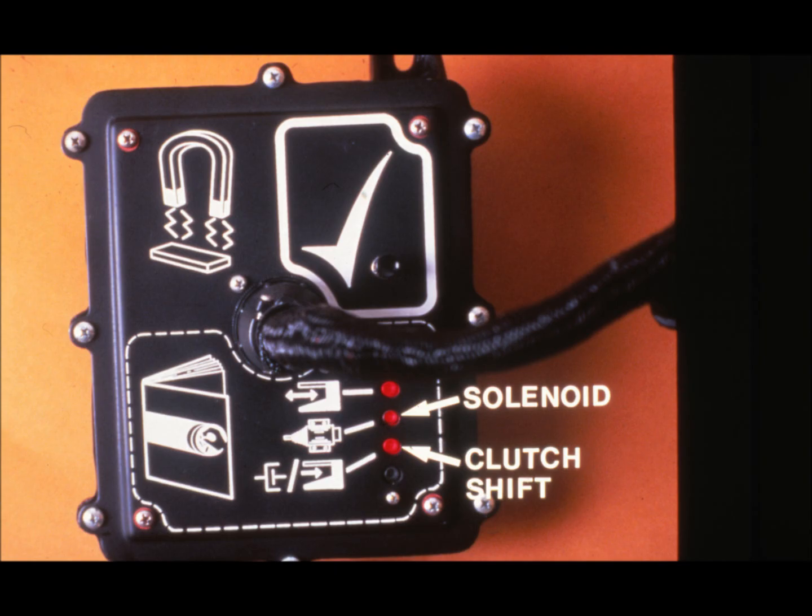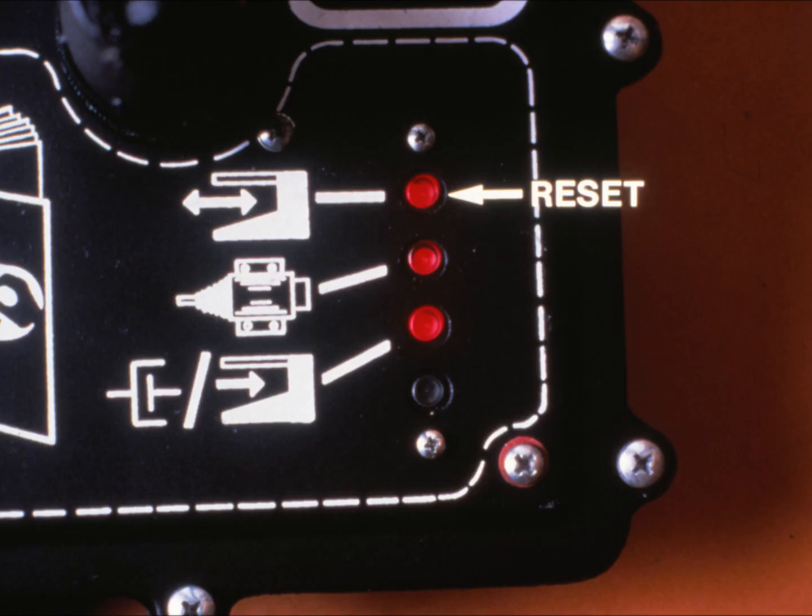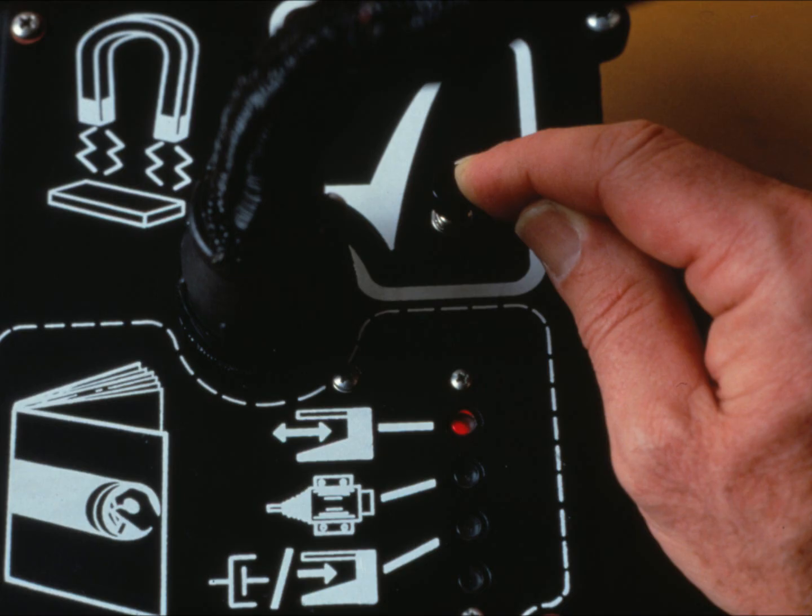The relay module has one test button and three test lights. The bottom light is not used. The first test light is the clutch shift light — on the 3950 and 3970 pull-type harvesters, it is on only when the feed rolls are in the forward position; on the 4720 pull-type and the two self-propelled harvesters, it is on whenever there is power to the electric clutch. The solenoid light should be on when there is power to the solenoid. The top reset light is on during normal operation and should be off only when the feed rolls are in reverse or when the reset switch is open. The system trip button above these lights tests both the sensor and the two modules by sending voltage to the test coil and sensor.